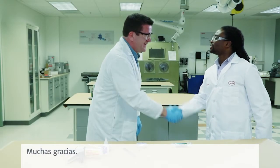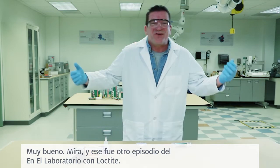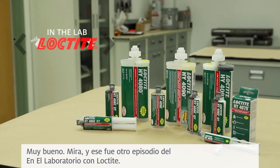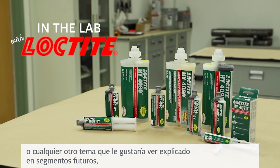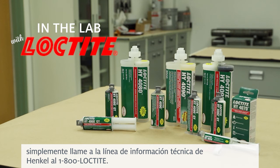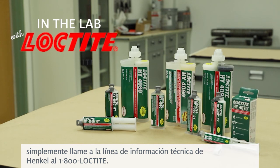Thanks a lot for your efforts here, I appreciate it. And that was another edition of In The Lab with Loctite. For everyone watching, if you have any questions on this topic or any other topics you'd like to see explained on future segments, just call the Henkel Technical Information Line at 1-800-LOCTITE.